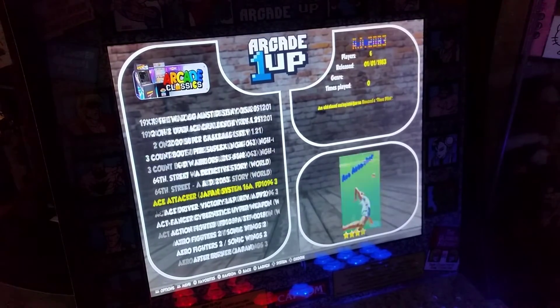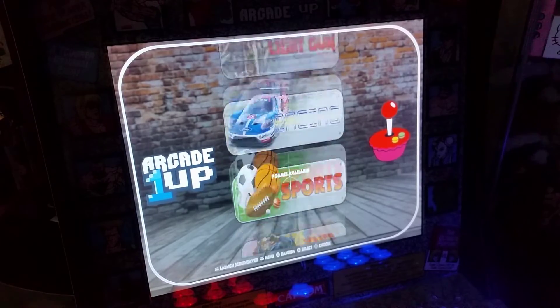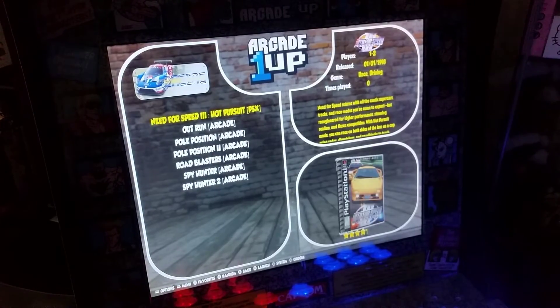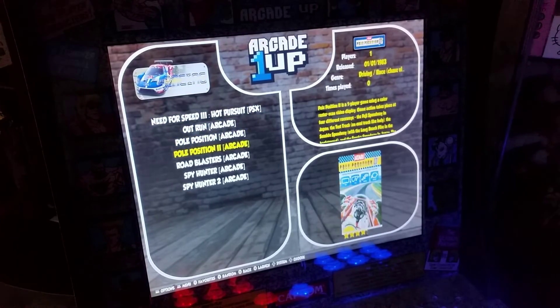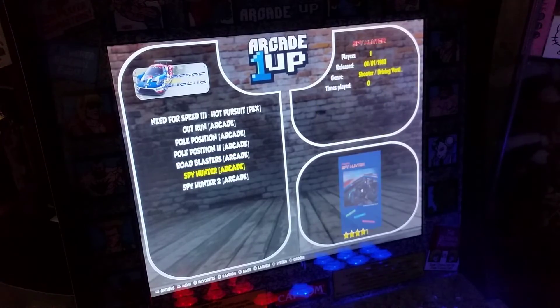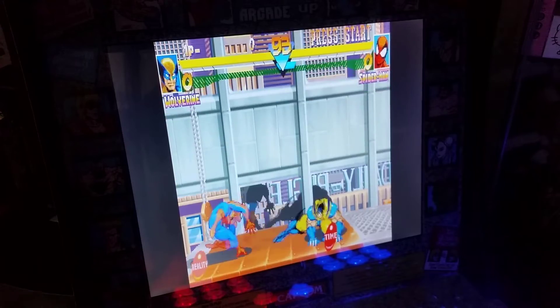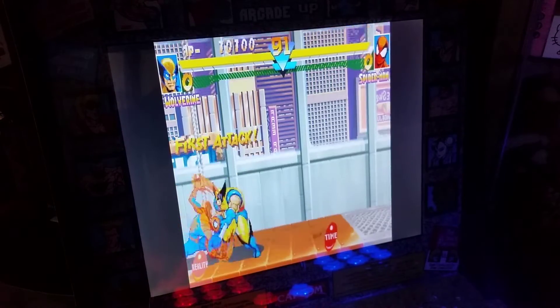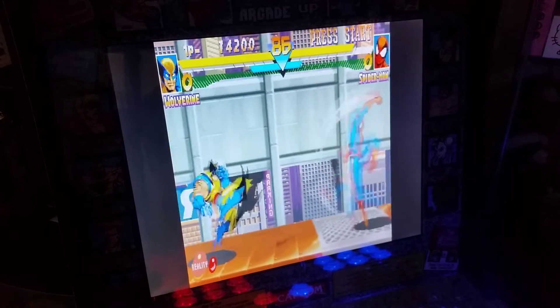Let's see what's in racing — so you've got Hot Pursuit, Outrun, Pole Position, Road Blaster, Spy Hunter, Spy Hunter 2 — that's pretty sweet. The game is working perfectly fine.